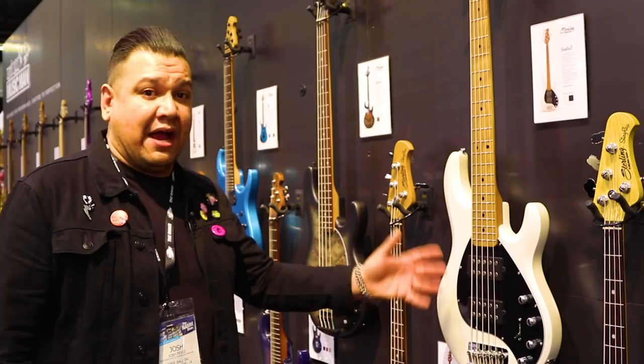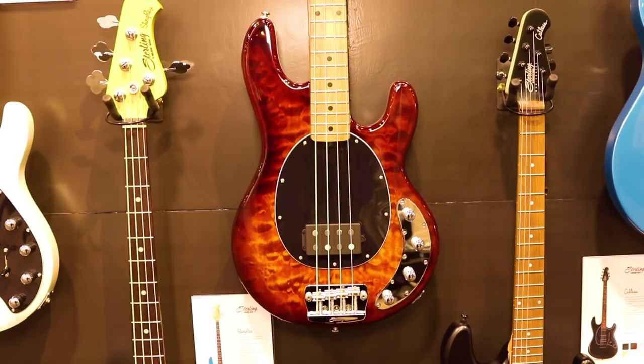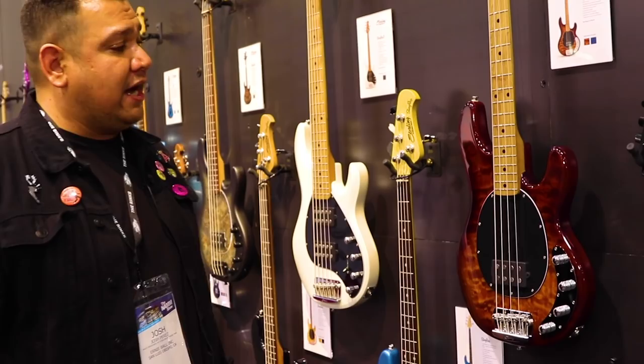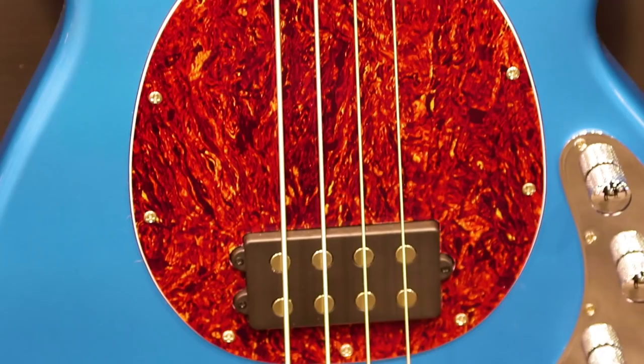Going over here, we have our beautiful brand new quilted maple island burst finish. This is from our quilted maple collection, which also comes available in Neptune Blue. It's available for $7.99 and $8.99 for the 5-string. From our Stingray Classic Collection we have the Toluca Lake Blue available for $4.99. This is one of our no-nonsense two-band active EQ flat body style guitars. Really excited to offer this year.